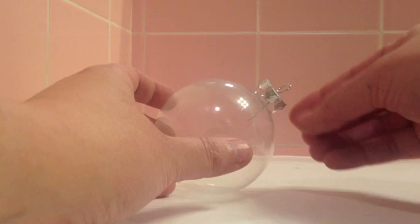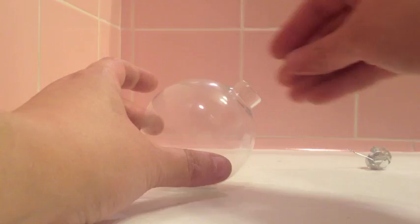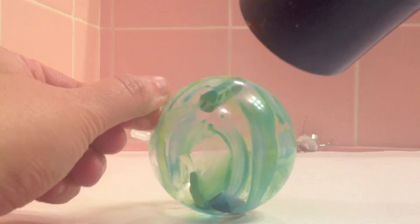First, remove the metal ornament stem, then drop the crayons in. With the hairdryer on high, focus the heat on the crayons and rapidly turn the ornament as they begin to melt. The ornament gets pretty hot, so you might want to hold it by the stem.